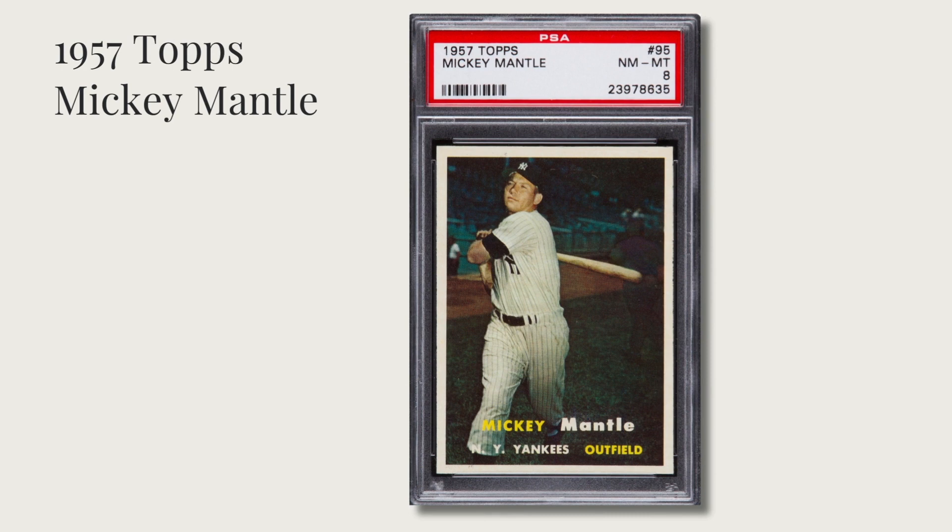Starting off with the 1957 Topps Mickey Mantle card. Sometimes you'll hear this card referred to as the 'Ghost of Babe Ruth,' because if you look hard enough towards the right of Mickey Mantle you see a ghost-like figure walking. It's actually an airbrushed man — supposedly a mechanic — who walked into frame when the staged shot was happening and they had to airbrush him out.